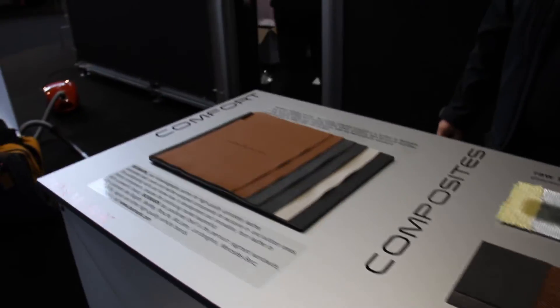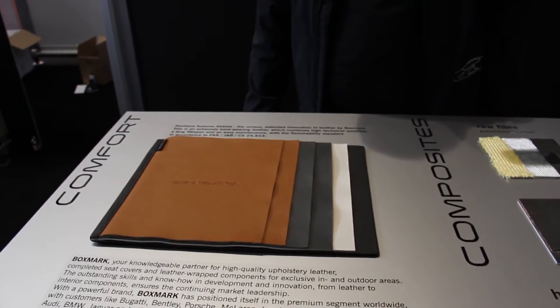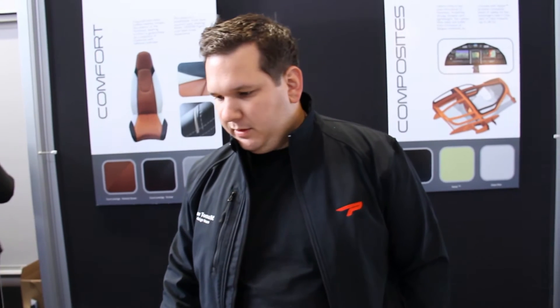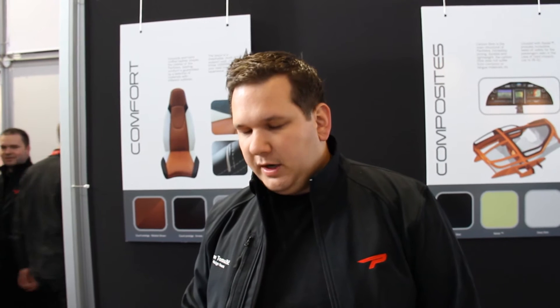Next to it we've got some leather samples from the Pantera. There are actually 3 different colours but 6 different textures in this particular aeroplane. Pipistrel has partnered with a European company called Boxmark, who are in the high-end business of car upholstery — equipping cars like Bugatti, Lamborghini, Audi, BMW, and Mercedes-Benz. They also produce a special type of leather which conforms to FAR 25 regulations, meaning it's fire retardant. It also has a cooling effect so when the sun is shining you don't have heat accumulation in the leather itself.